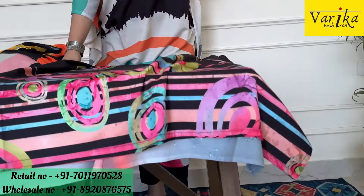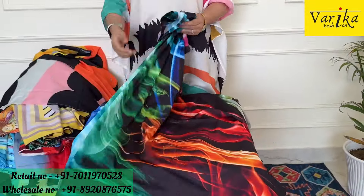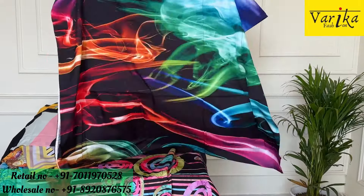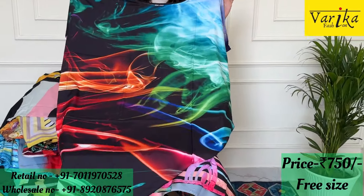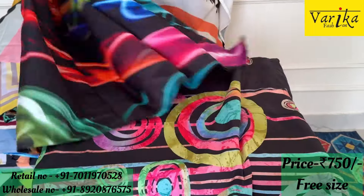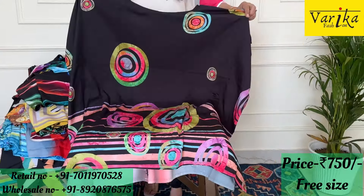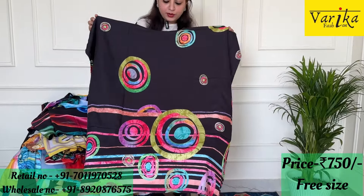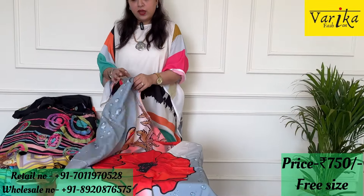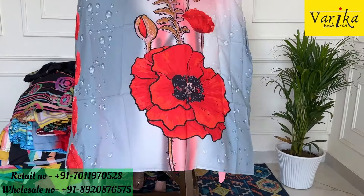We also have a range of beautiful suits, so you can also see other videos. Look at this — it is so beautiful, multicolor. It looks like we have reached the galaxy! It is in the black color with multi-colored design — ₹750 only. Another black color piece — beautiful circles, made in a circle design — very beautiful print, all priced at ₹750. Very reasonably priced. We also have wholesale services — if you need to take 10-15 pieces wholesale, we will provide wholesale prices.